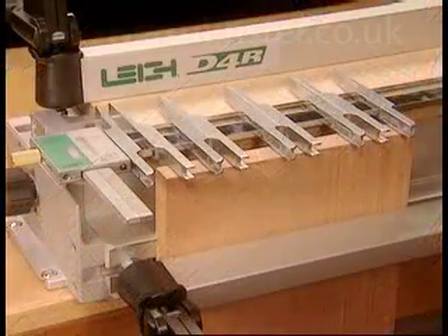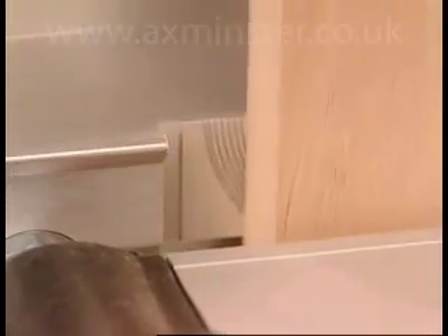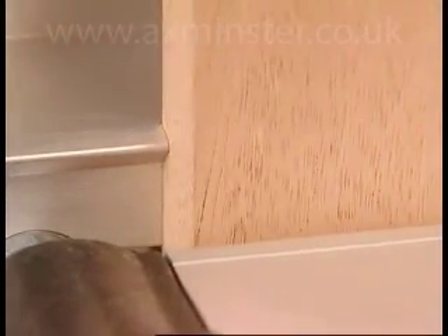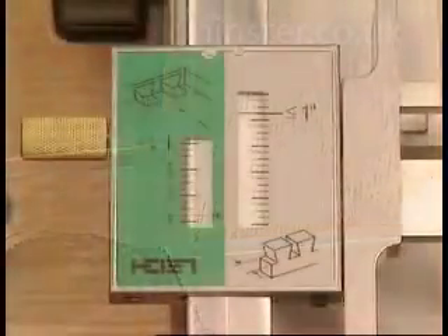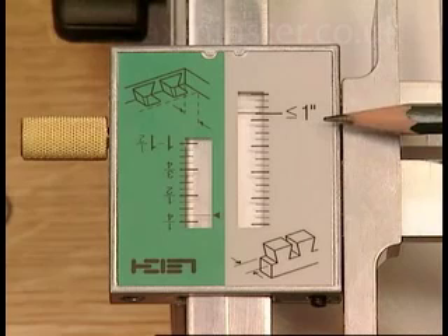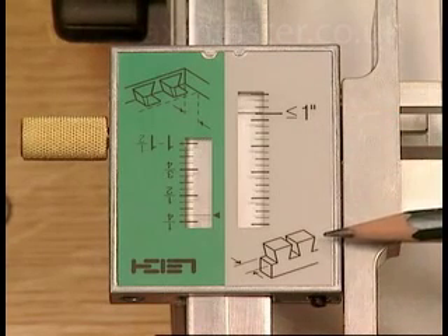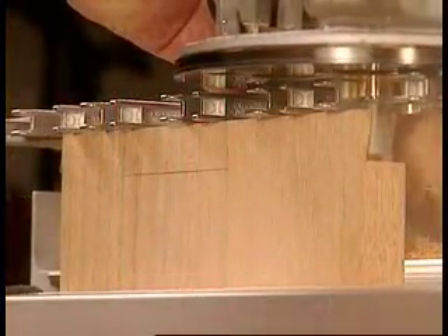On the D4R, all through dovetail tail boards are clamped vertically at the same end of the jig against the machined side stop. Through dovetails require only a single scale setting. The icon clearly shows the jig mode.